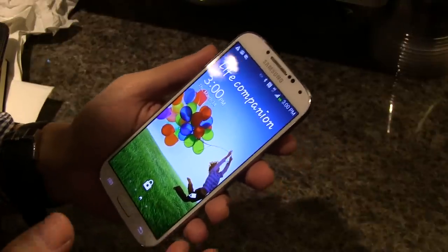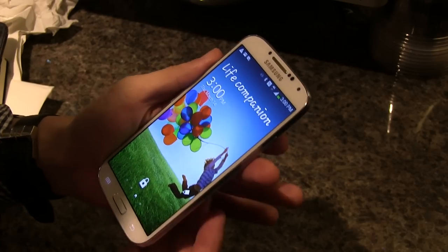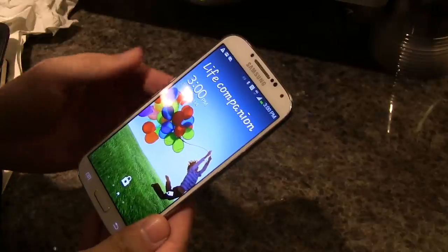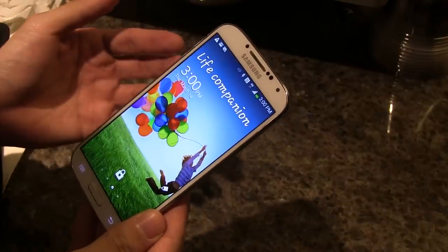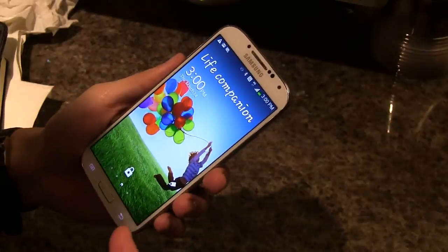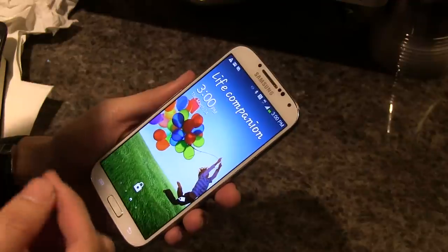There are two different processors. There's been a lot of talk about an octa-core or 8-core processor. This device comes in two variants: one with a 1.6 gigahertz octa-core processor, and another with a 1.9 gigahertz Qualcomm Snapdragon processor.